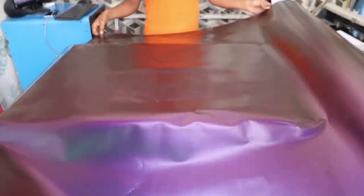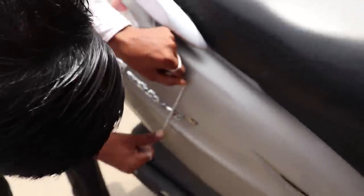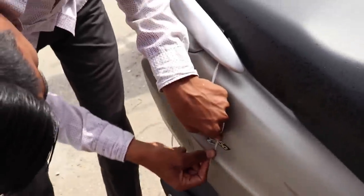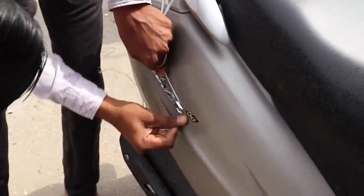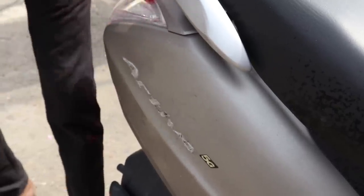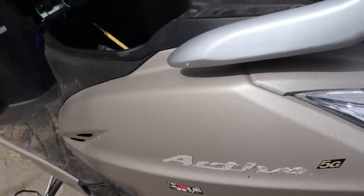This color will look very good here and we will wrap it. First of all, we are putting our 3D logo from Jugaard onto the bike. The logo is coming out nicely. Similarly, we will put it on the other side as well.